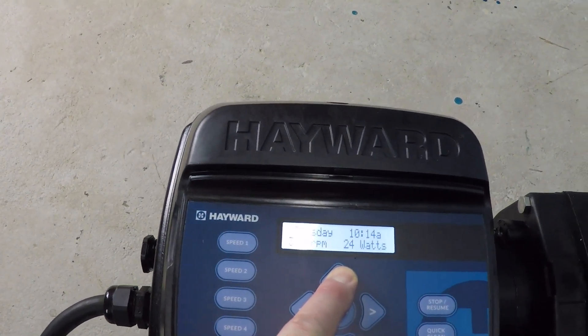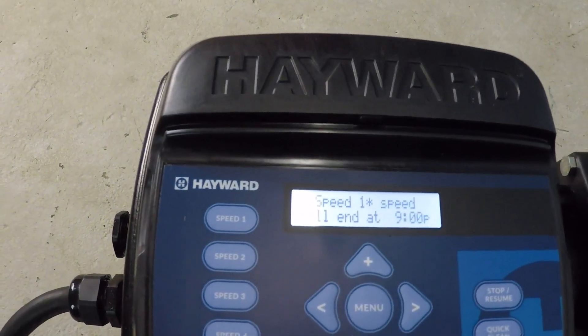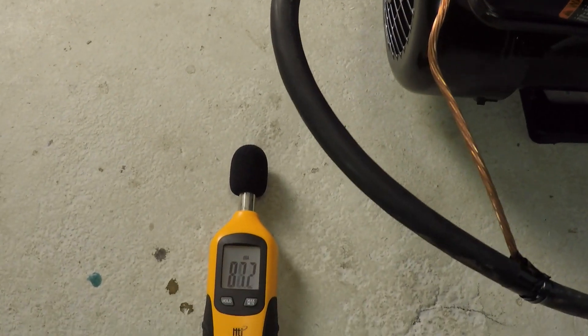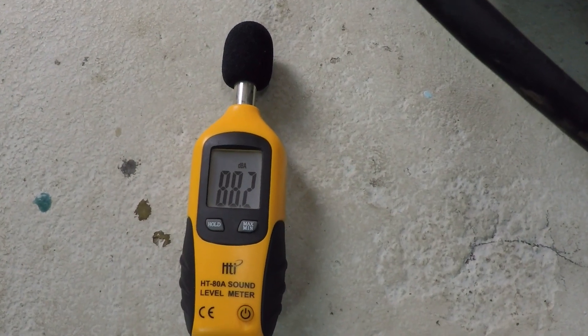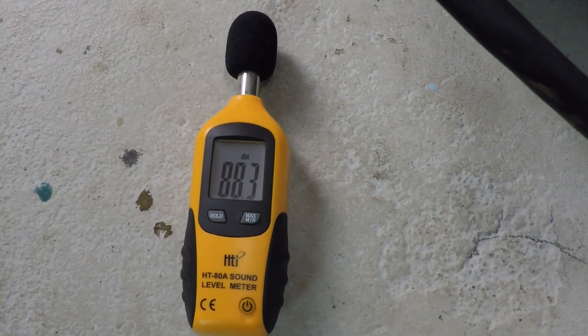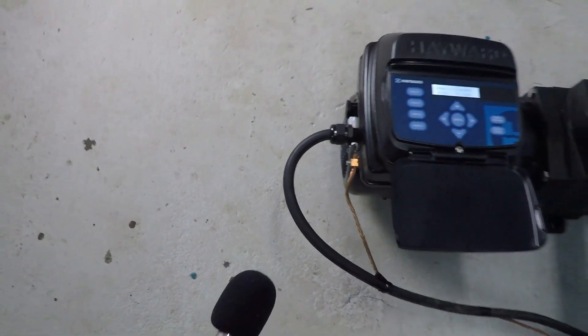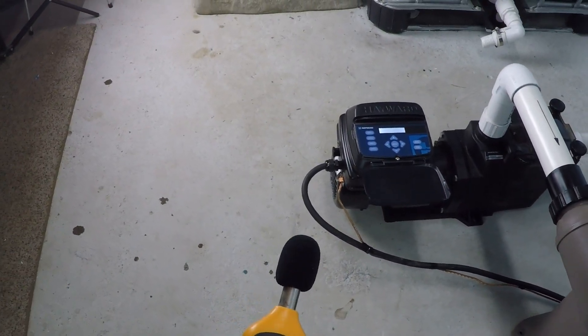And now maximum speed — 3450 RPM. And now from about three feet away.